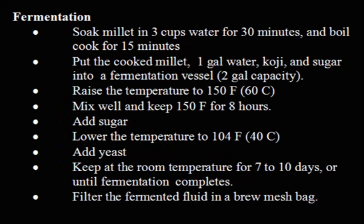Raise the temperature to 150°F (60°C). Mix well and keep at 150°F for 8 hours. Add sugar. Lower the temperature to 104°F (40°C), then add yeast. Keep at room temperature for 7 to 10 days, or until fermentation completes.